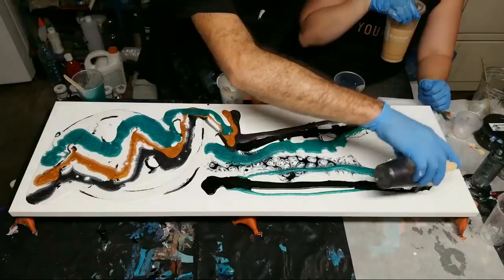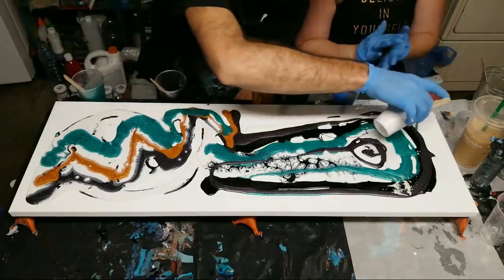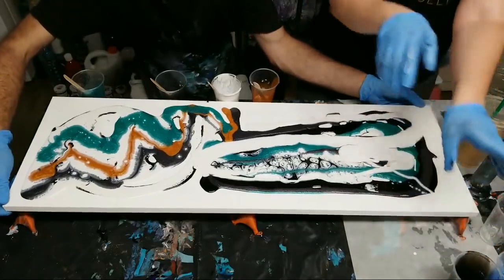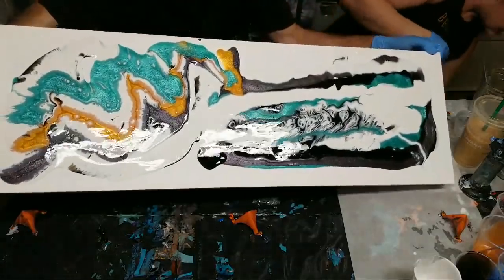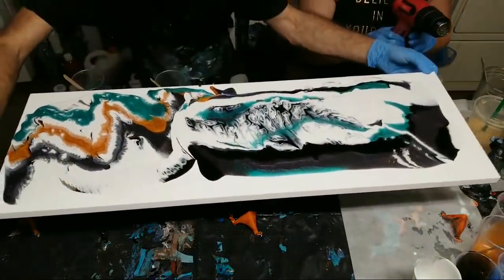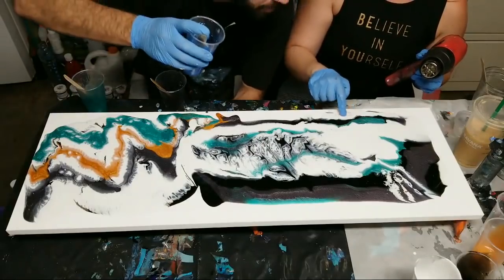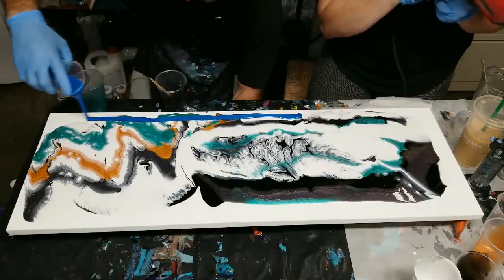I'm gonna sit back and relax while Paris does all the work. I haven't even used the blue yet — let me spread this around just a little bit. If you need me to heat it up let me know, I have my heat gun. I'll teach you a little trick — you can use the heat gun and then I'm going to do the blue around the whole edge.